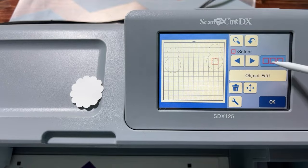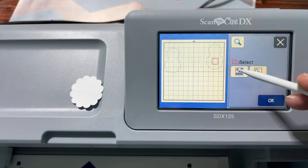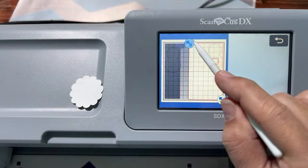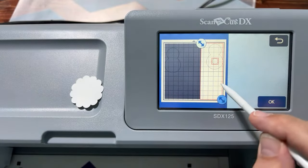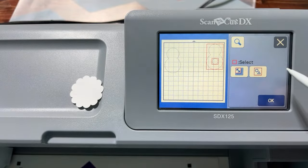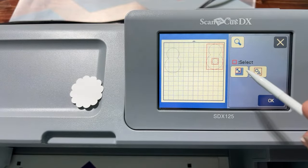Before we group it, go to Edit, use the selection box on the left to select just these two objects on the right side of the mat — that's why I put the back snowman over there separately. Now select just these two and align them vertically as we did before.